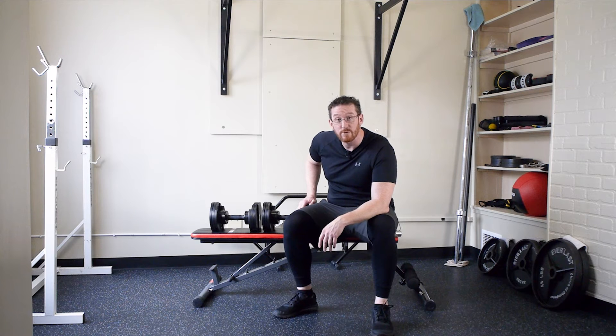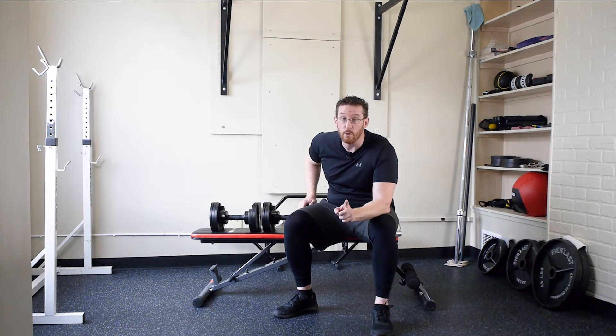Hi guys, it's Patrick at Trick9Fitness and today I'm going to talk about how to do a dumbbell chest press by yourself — probably at home. There are a few things I'm assuming about this situation.